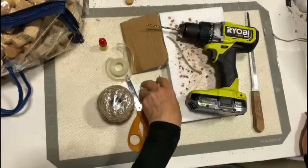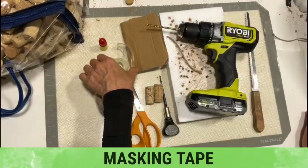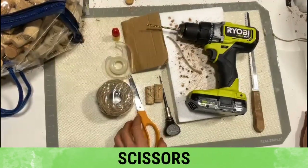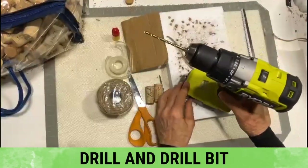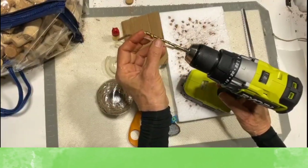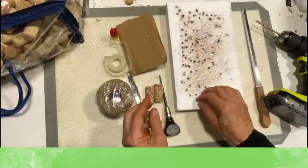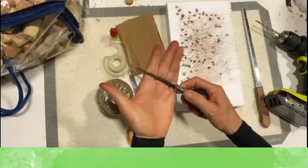For today's project you will need cork — lots of it — some twine, jute, or some type of cording, masking tape or scotch tape or duct tape (your preference), some super glue, scissors, a serrated knife, a drill and drill bit. The drill bit should match the circumference of your cording. I'm also using a piece of styrofoam to protect my table when cutting cork. Optionally, you can also use an awl or a screw.